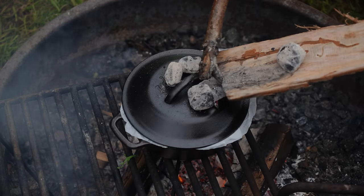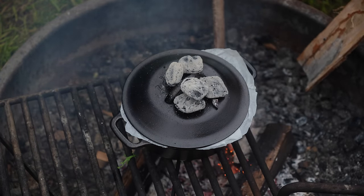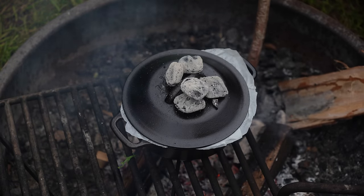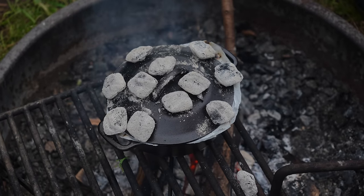We're going to bake this at 375, so that's usually about 11 coals on top and six on the bottom. But we have a little tiny fire going underneath, so we're just going to do the 11 on top and have it kind of high up above. It should be fine — should be about 25 minutes and then we'll be eating lasagna.